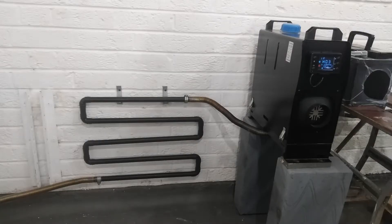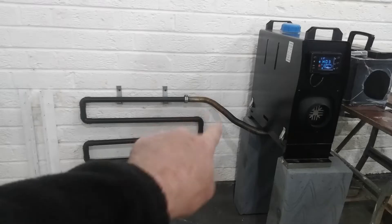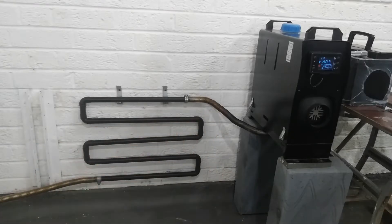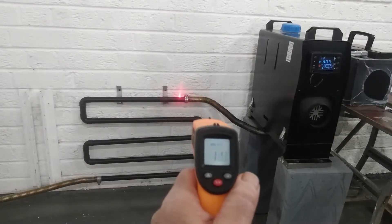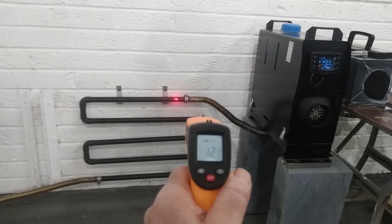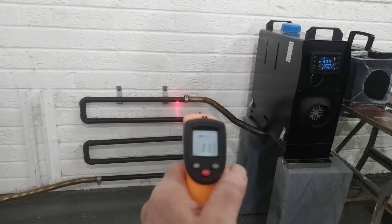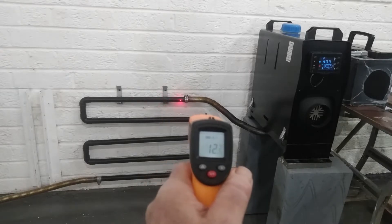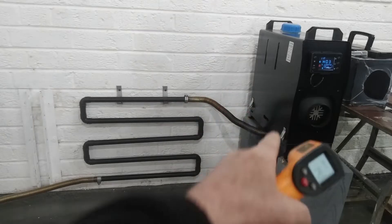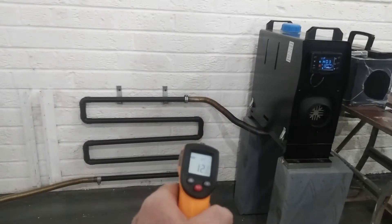I'm interested to see how this gets on today with the heat going around all these tight bends — that might upset the running of the heater a little bit. We've got the heat going now. It was 11 degrees to start with and that's gone up a degree already. This part is just gaining heat really fast — you won't be able to put your hands on that in just a few minutes.